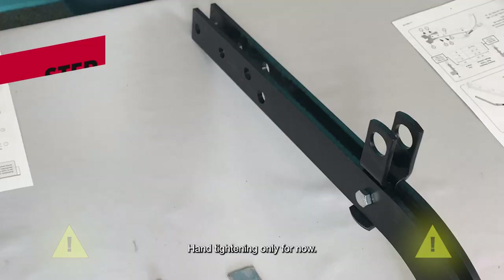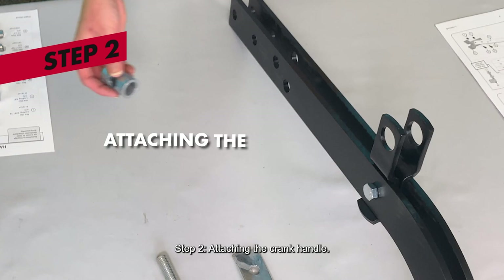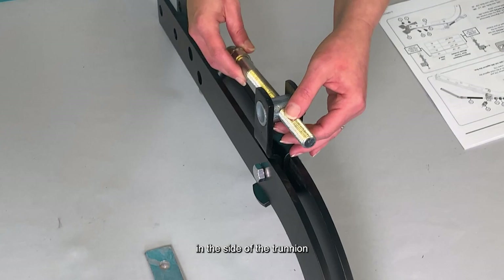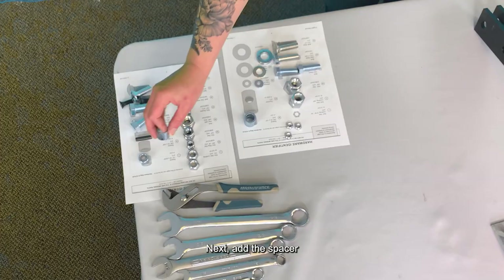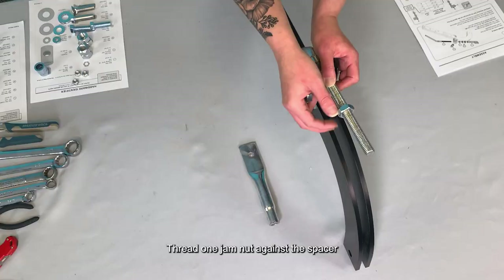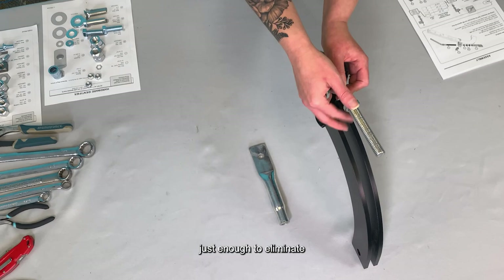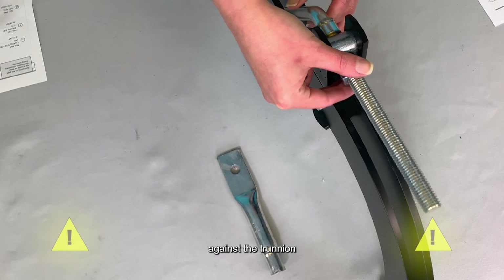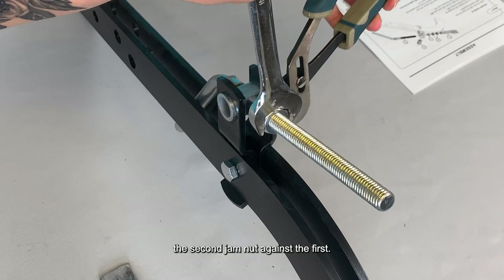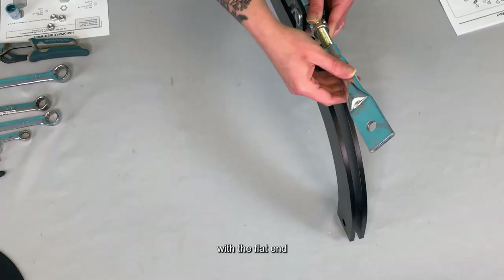Step 2: Attaching the Crank Handle. First, slide the trunnion through the holes at the top of the adjusting brackets. Then insert the crank handle through the holes in the side of the trunnion. Next, add the spacer and the two 5/8-inch jam nuts to the end of the crank handle. Thread one jam nut against the spacer just enough to eliminate any excessive movement of the crank against the trunnion, taking care not to bind the crank. Add the second nut and thread it all the way down to make contact with the first nut. Using two wrenches, lock the second jam nut against the first. Then thread the threaded tube with the flat end onto the end of the crank handle.